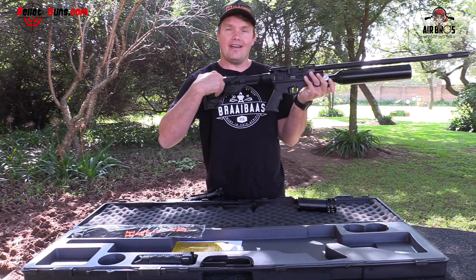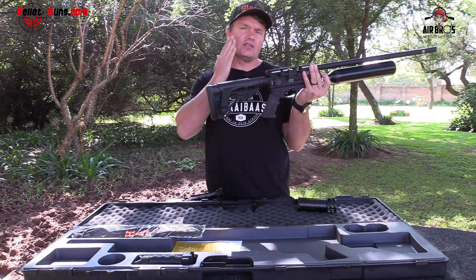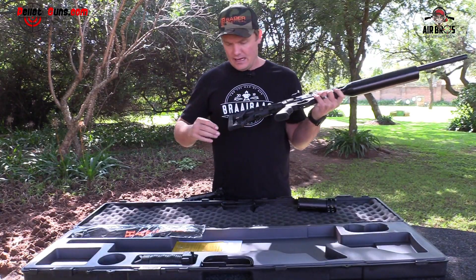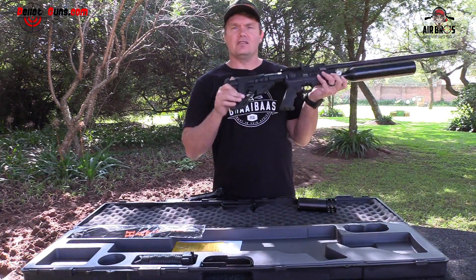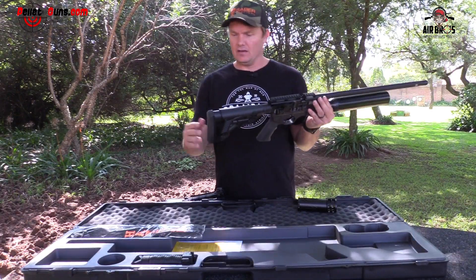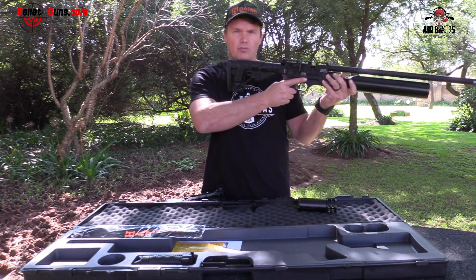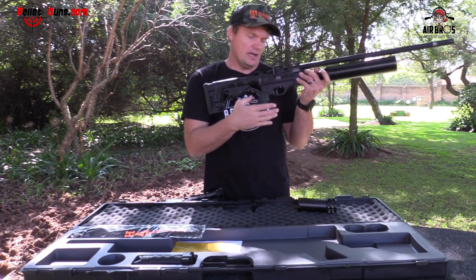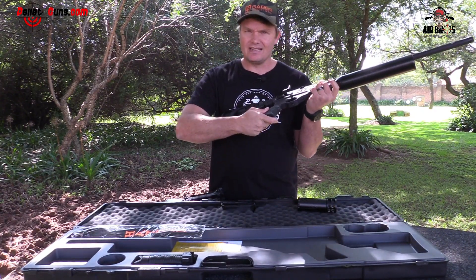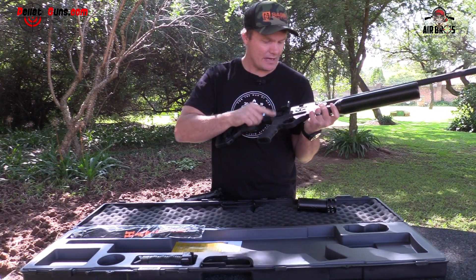The stock can adjust forward or backwards, and you can also adjust your cheek piece up and down depending on your scope height. It's very soft at the back — a rubber piece that catches into your arm. Those are really good because they're catchy on your clothes so you don't slip. When you plant it in, it's very sturdy. The foregrip also has a nice rubber feel that sticks to your hand.